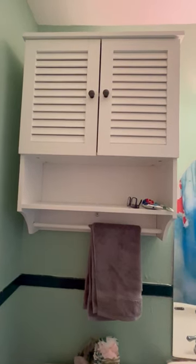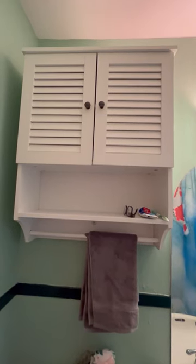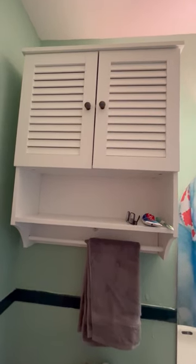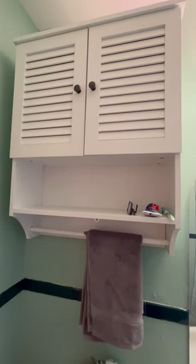Hello everybody! I thought I'd take a second to talk to you about this great wooden choo-choo cabinet that I got. I have a very small bathroom in my 1940s bungalow and this added a good amount of functional space, I thought.